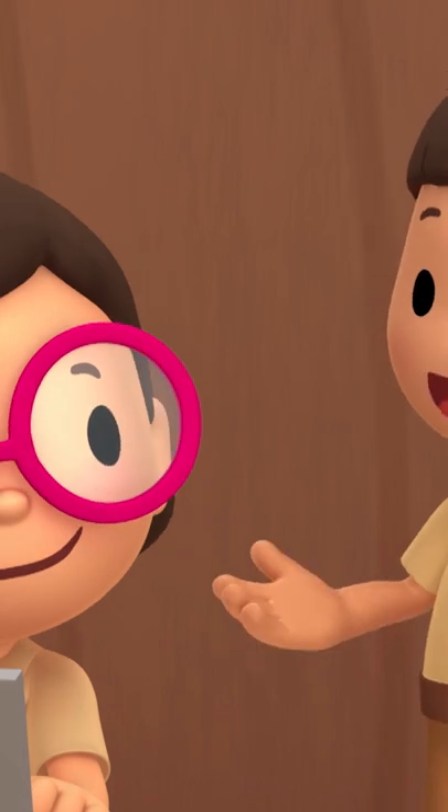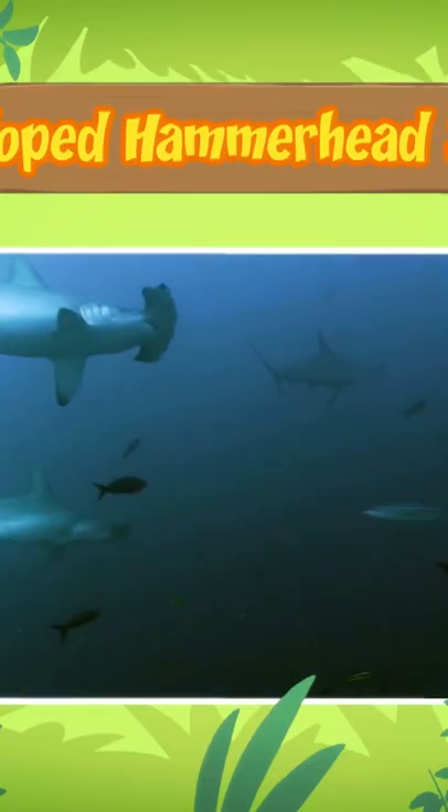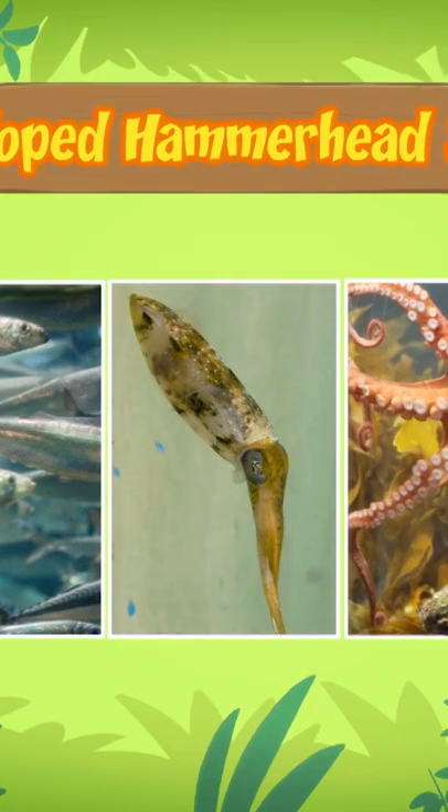So, what animals does the scalloped hammerhead shark eat? Scalloped hammerhead sharks mostly eat fish like sardines and herring, and sometimes animals like squid and octopus. Bigger hammerhead sharks even eat smaller sharks.